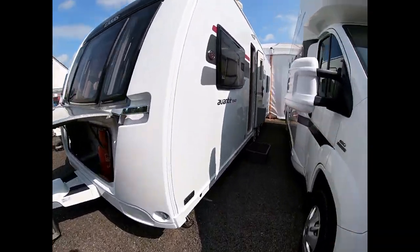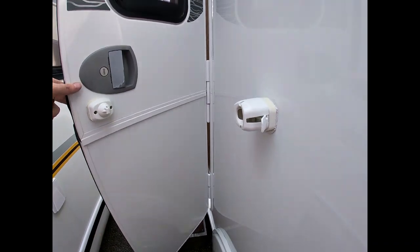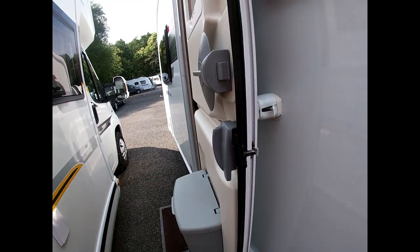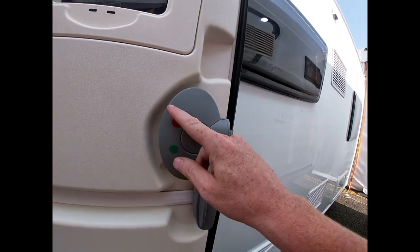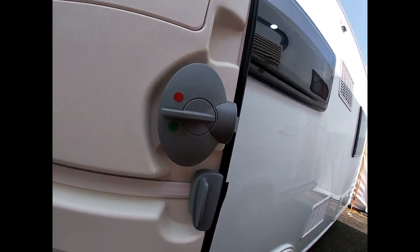We'll start at the door — obviously this is our way into the caravan. It's pinned back at the moment on this retaining clip. To release that we just use that lever there. It's a split stable door, so we can close half and leave the other half open. There's a pane window with a blind so we can black out the cabin at night. When inside, we lift this up to the red dot to lock it from the inside, then use it as a normal handle.